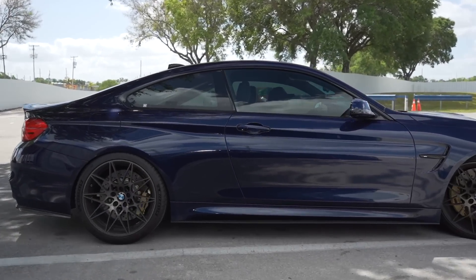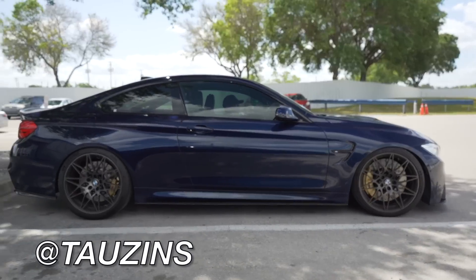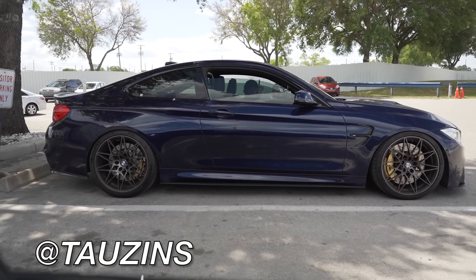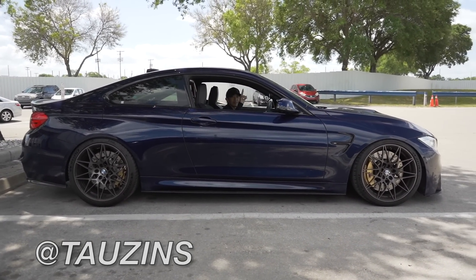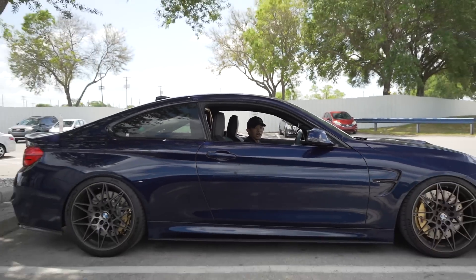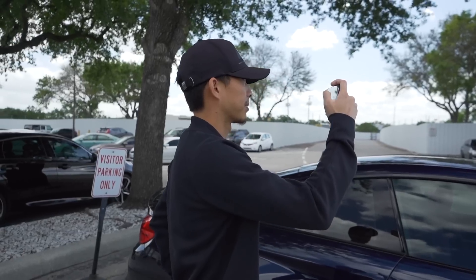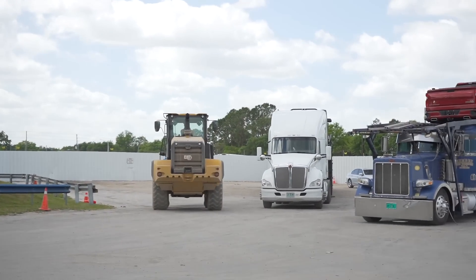Look who just pulled up — that boy Towson, aka Jonathan Wang in the Tanzanite M4. He's actually here to get something for his car. We're vlogging, we're back. His car's just coming out on the porch. It's wild.